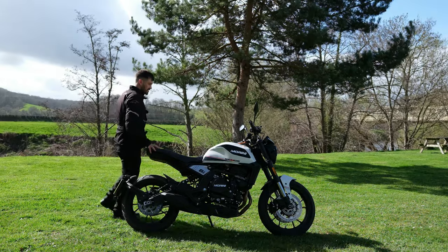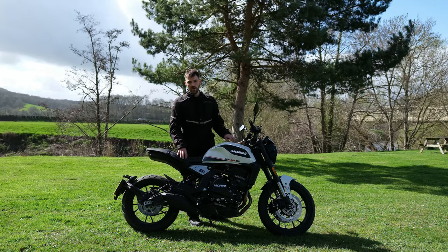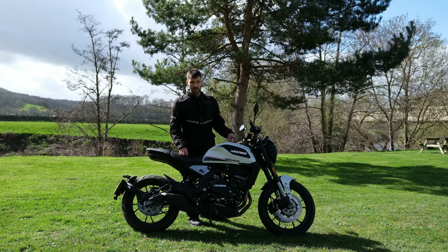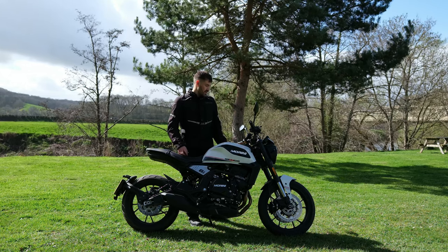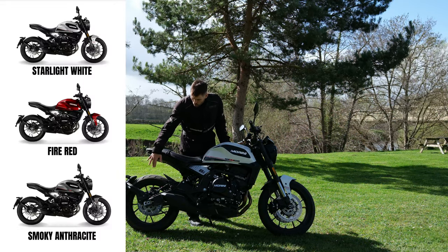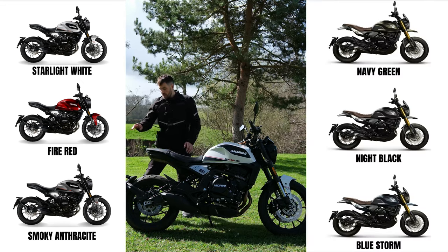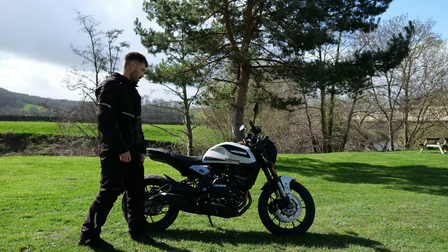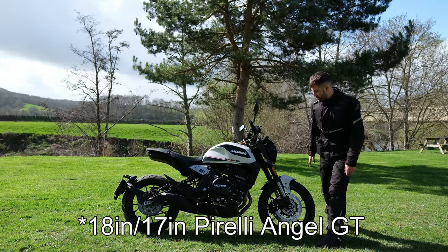The tank is a 16 litre tank, which will probably get you quite good range on this bike. A twin is probably going to be in the 50s miles per gallon - so you're probably looking at almost 180, maybe 200 mile range. They do it in red, black, and white with the cast wheels, and then there's a different variant with wire spoke wheels. The 17 inch wheels give the bike nice flickable handling, and you've got Pirellis on there - in this weather they felt fine.